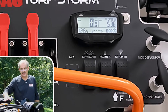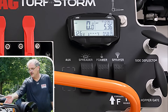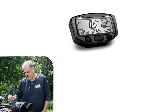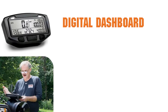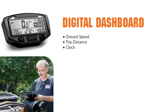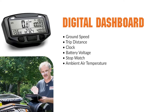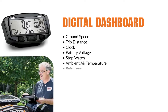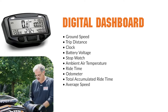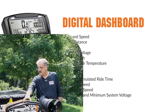This unit is what allows us to calibrate the machine and gives us the ability to set the actual ground speed using the positioning bar. The precision of this machine is top-notch. This digital dashboard gives us ground speed, trip distance, a clock so you can see what to bill the customer if billing by time, battery voltage, a stopwatch, ambient air temperature — and the professionals listening will understand why that is so important — ride time, the odometer, total accumulated ride time, average speed, maximum speed, and maximum and minimum system voltage.